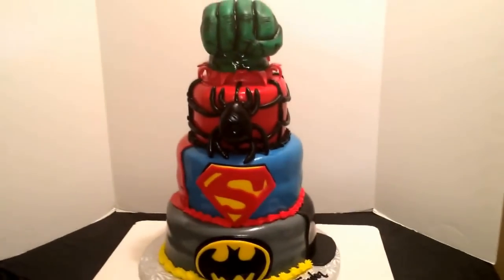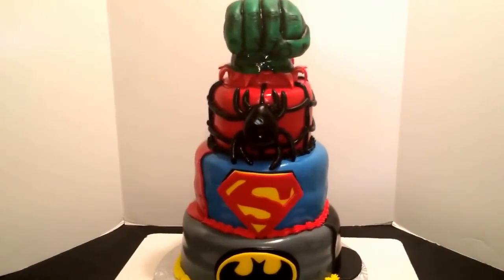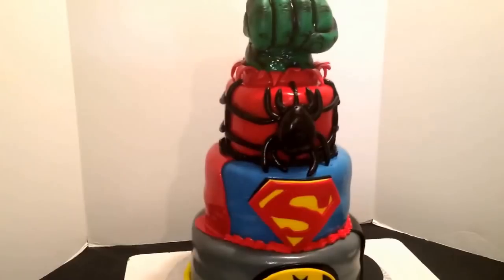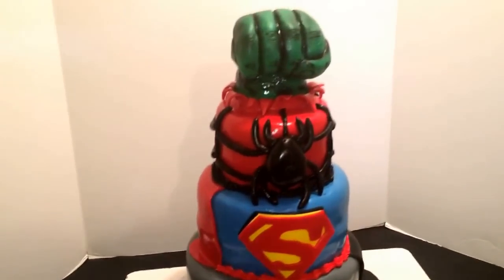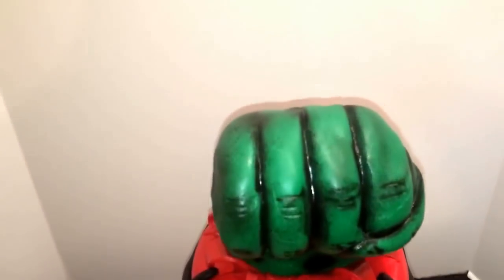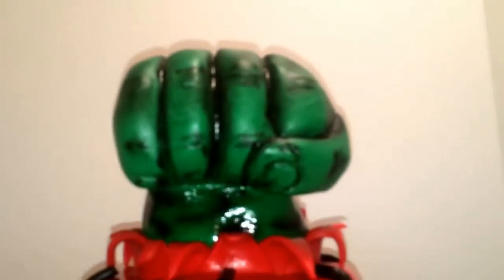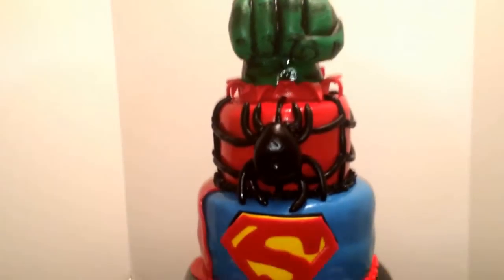This is the Cake Boss, coming to you from Chester, guys. You can always find me on my Facebook at JJ Sweet Tooth, or find me on my website at JJSweetTooth.com. Shoot me a comment and let me know what you think of my cake, guys. As always, thanks for the love and the support. It's awesome. Thank you.